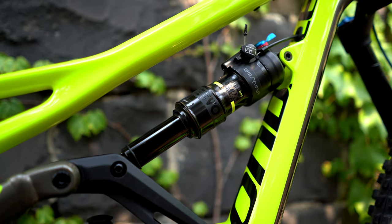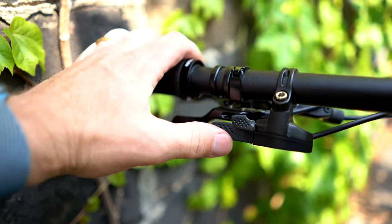Cannondale do give you options with the Gemini remote system. In flow mode you've got the full 150mm of travel at your disposal, but putting it into hustle mode firms up the suspension and gives you 120mm of travel. I'll talk about how this affects the ride a little later.